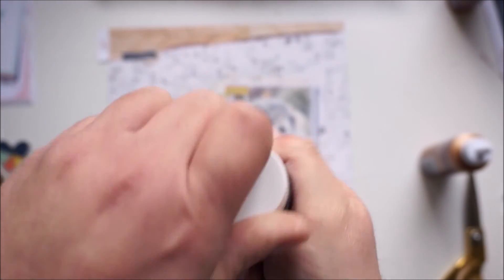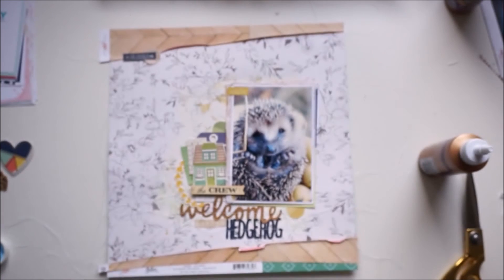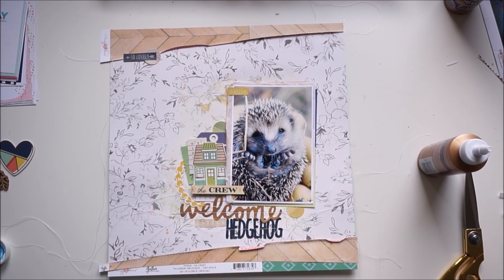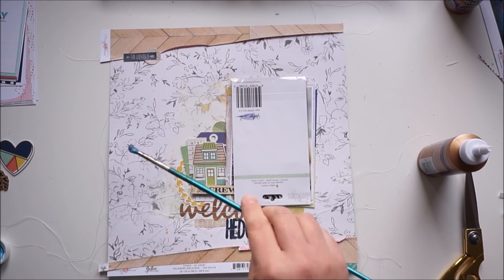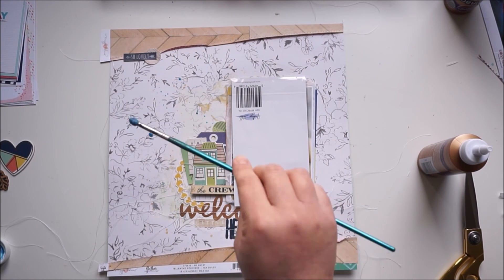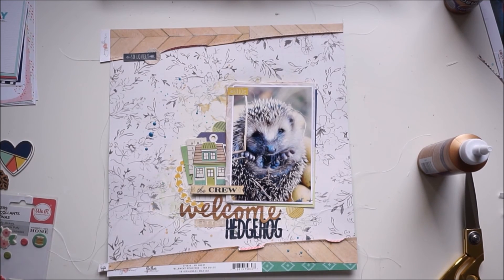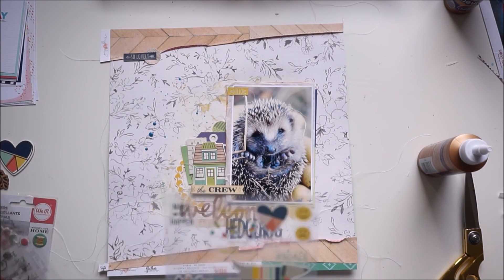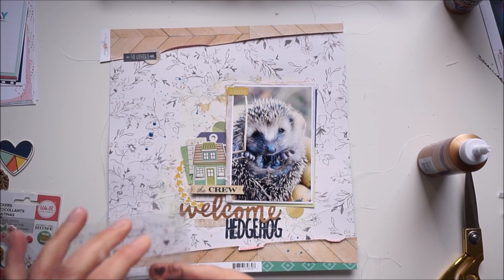I'm adding some blue shimmer paint — one of the Shimmer Paints from last month, I think. I love the blue. I'm using colors on this layout that I'm not normally a big fan of — yellow, green, and blue in that combination — but I really love it on this layout. Some clear stickers from Simple Stories, and I am done.